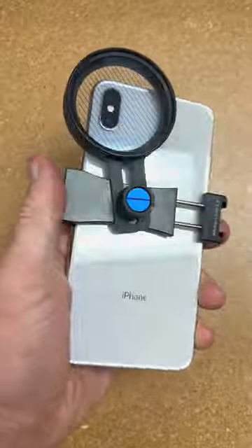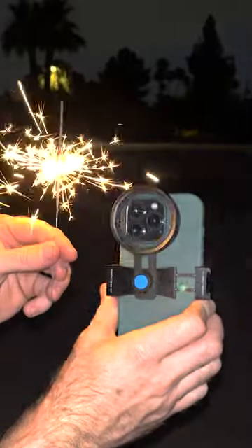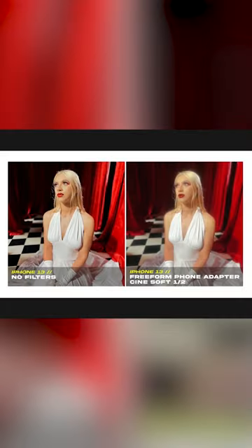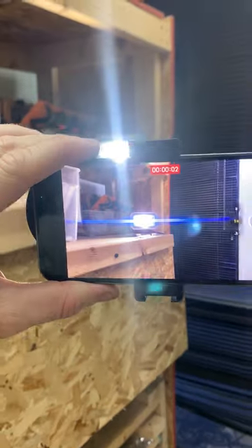No matter what phone size you have or phone manufacturer you have, the freeform phone adapter will work with any phone size. And now you can get unique effects in camera on your phone videos and photos with our effects filters — anything from softening your portraits with the dream effects, adding an anamorphic blue flare with our flare effects filters, or something more experimental like our halo effects filter.